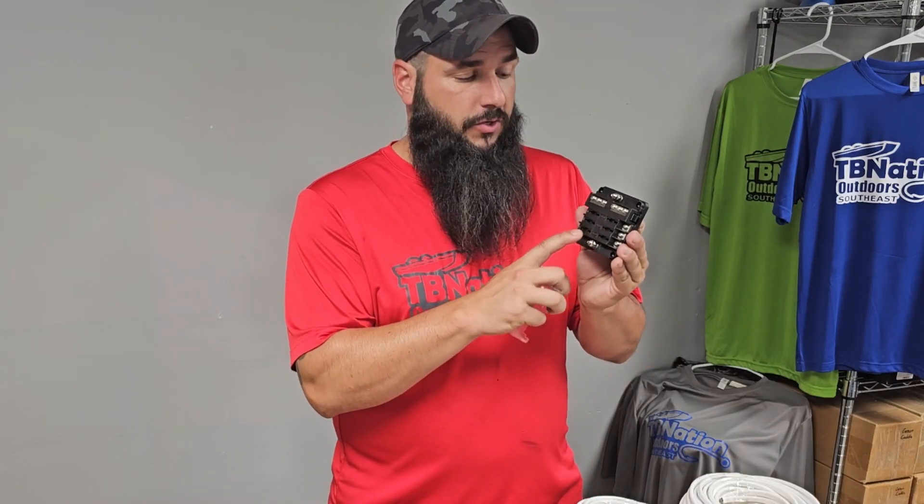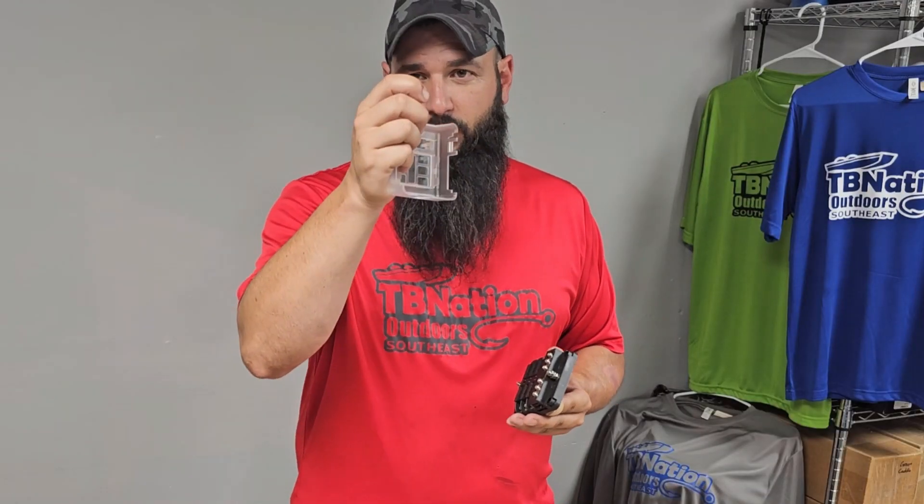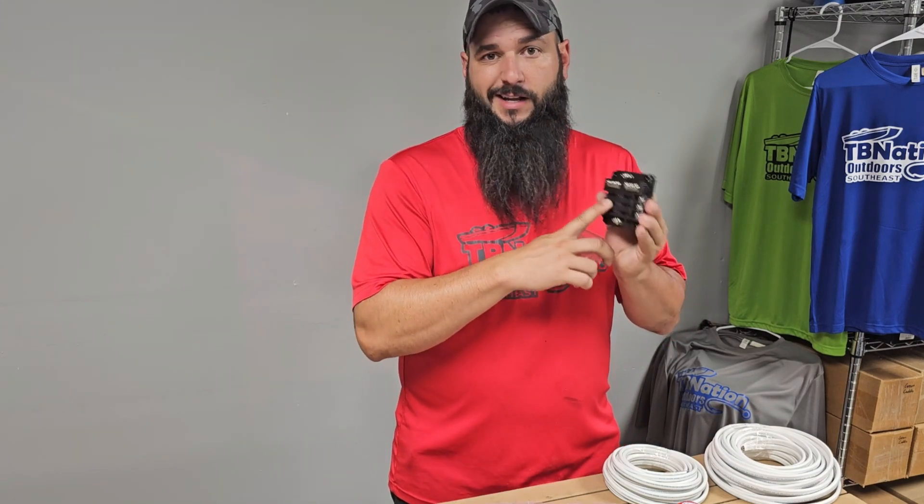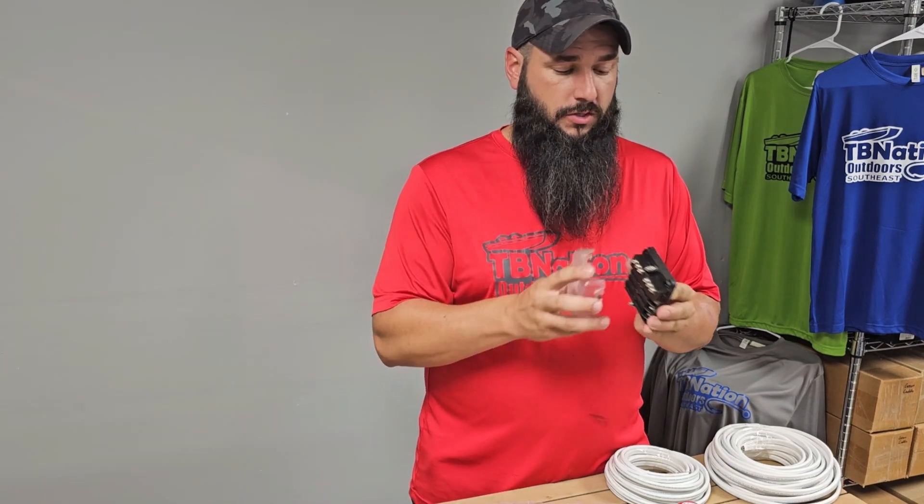A really cool feature of this fuse block is each one of these circuits has LED indicator lights next to it, which will illuminate if the fuse ever blows. So you don't have to go running around pulling all these fuses out and looking at them in the light to see if that fusible link has been broken. This will illuminate and tell you that there's a problem with one of the fuses.